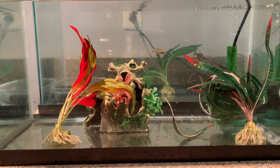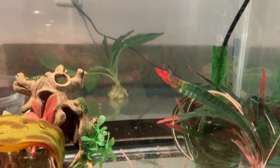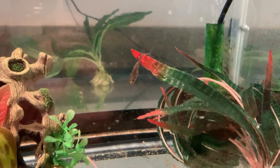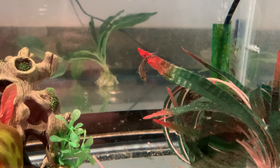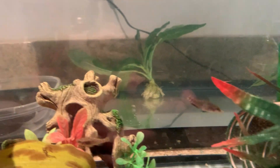You can see the male right there. He's not as colored up as normal. He was pretty jet black with some blue — even yesterday — but not so much today.